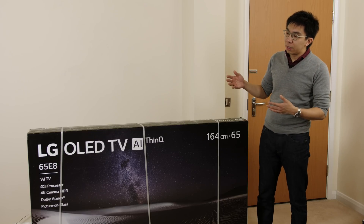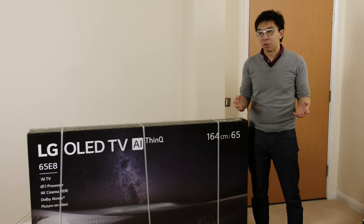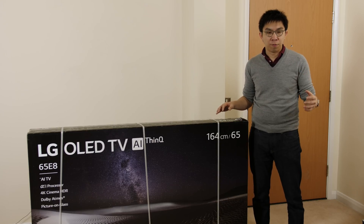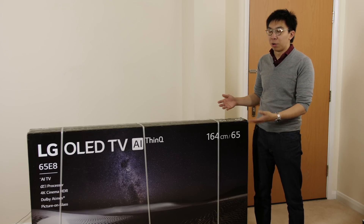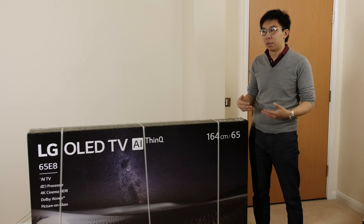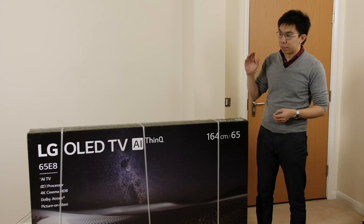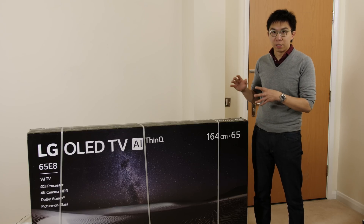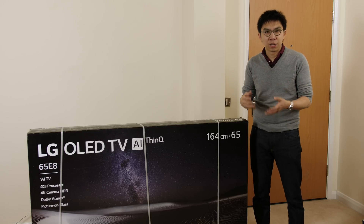Why the LG E8 and not the C8 then? Because I'm the sort of person who likes to pay extra for more benefits, and since I'm going to get stuck with this TV anyway, I might as well pay a bit more to get the TV that I really like. I really dig the integrated soundbar and also the picture-on-glass design on the E8.